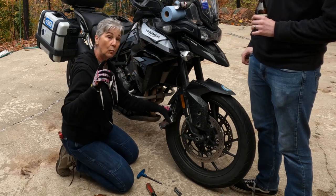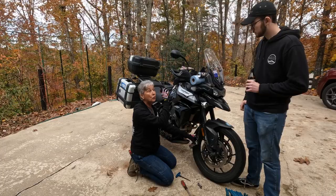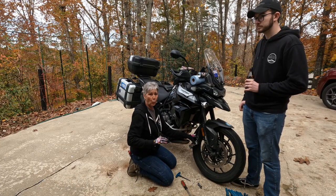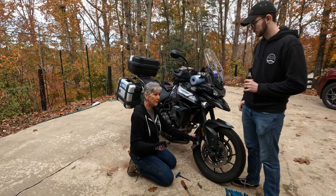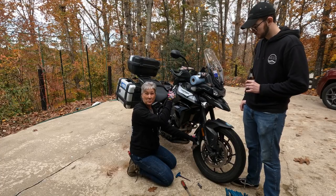Word of warning: stay away from the brake lever. Do not touch that brake lever. You touch that brake lever, you are going to be in a world of hurt because it's going to push those brake pads together and you're not going to be able to get them apart again. So don't touch your brake lever.